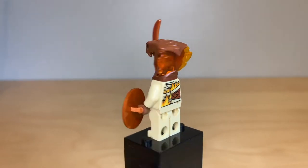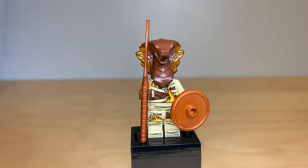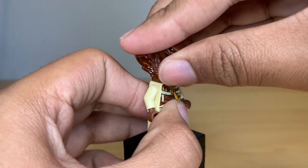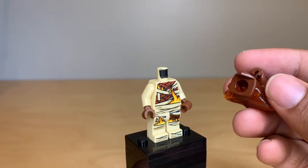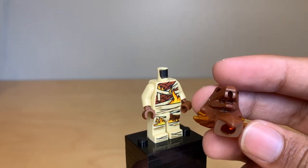It looks like it's kind of mummified and on fire with the printing, though I'm not sure what that's about since I haven't seen the show. With the weapons removed, that gives a better look at the front torso printing. To show how this head works — if you just pull it off, it goes straight over the neck, and you can see that it is dual molded because there is that trans-orange plastic shining down there, and it's even present in the mouth as well.